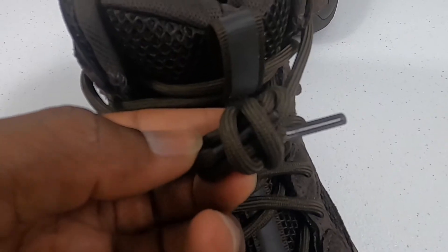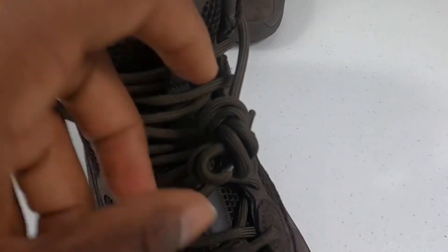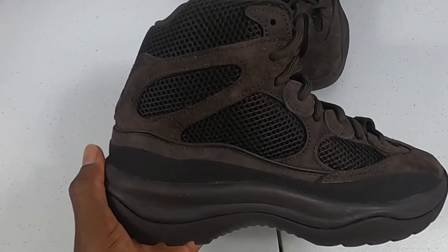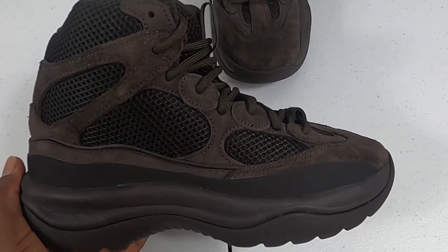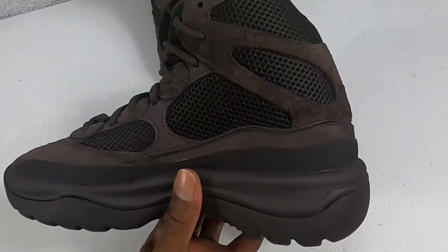As you can see, we have actual shoelaces — we don't have those infinity ones that you have to cut. You can go ahead and lace these up or tuck them in. Now I won't say heavy means quality, but you already know Yeezy gives us good stuff. However, this boot is a little on the heavier side.